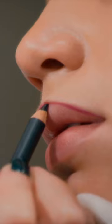A big, bold ombre lip. An ombre is a gradient of color. I will start with the darker color on the outer rim of the lip, and then blend to a lighter shade.